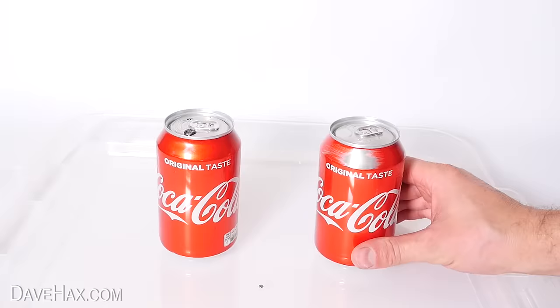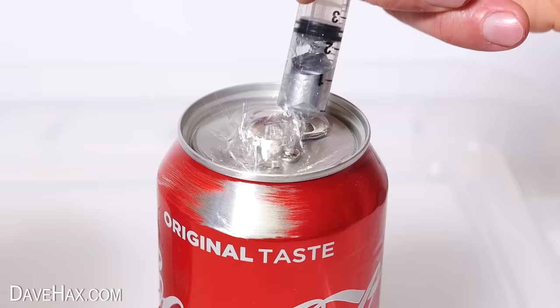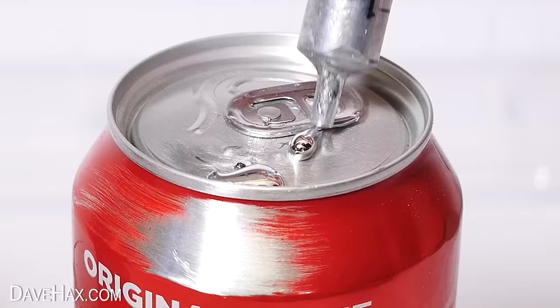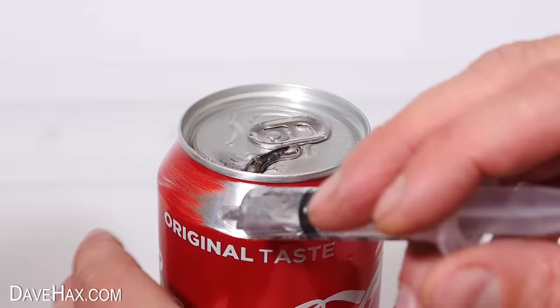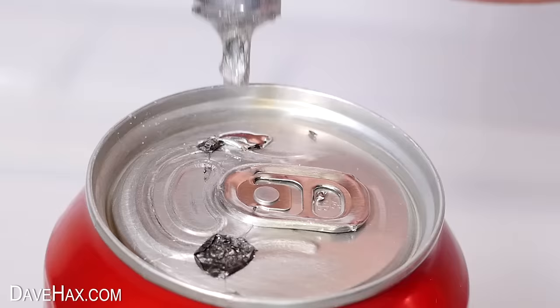Next, I took another can and I sanded off a bit of paint from the side wall and the top too, to try another one. I added some gallium to the top and again it burst straight away. Then I also added some to the side of the can, which was a bit tricky. And look what happens now if I add some more gallium to the first can — it just disappears through the surface. Crazy!